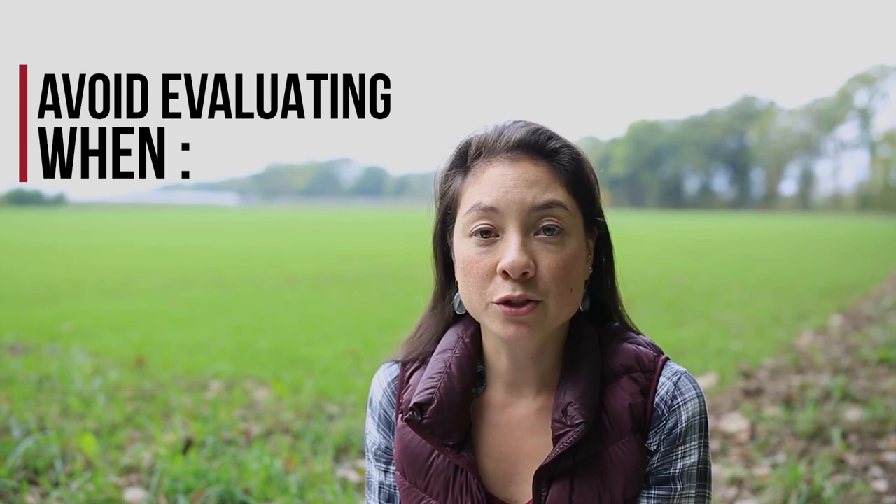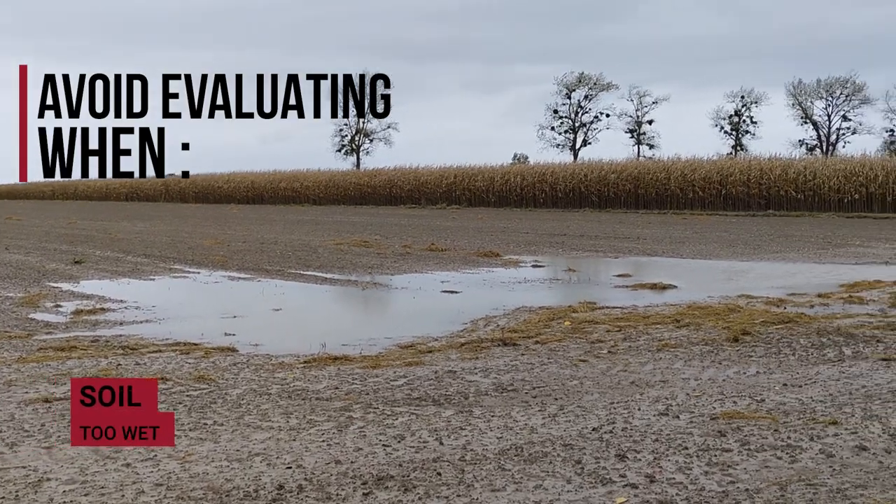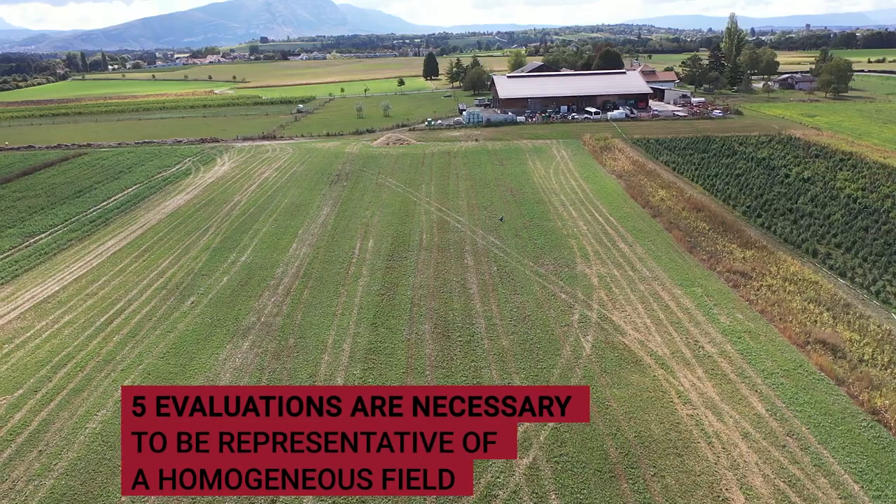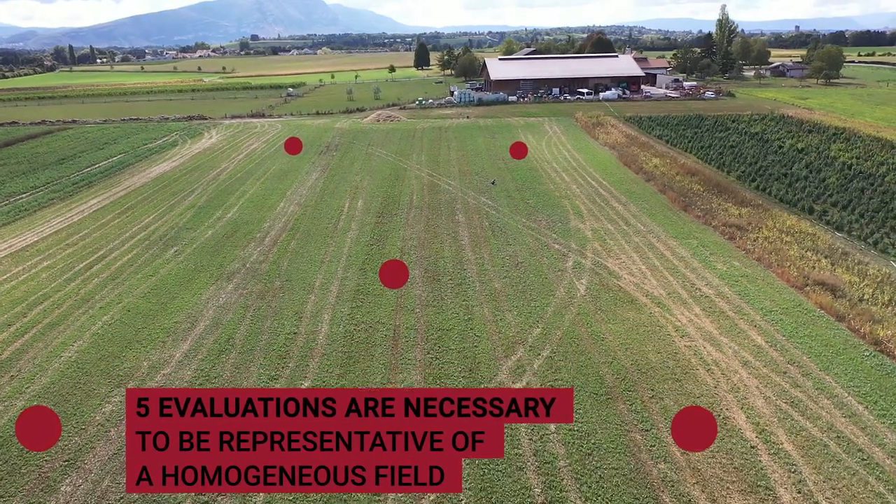To have good conditions for observation, you should avoid soil that is too wet, too dry, or that has been recently tilled. Five evaluations are necessary to be representative of a homogeneous field. With this method, you already have a good idea of the soil structure quality of the field.